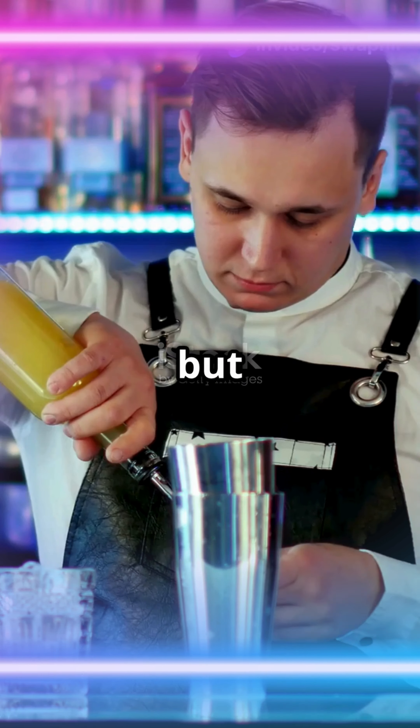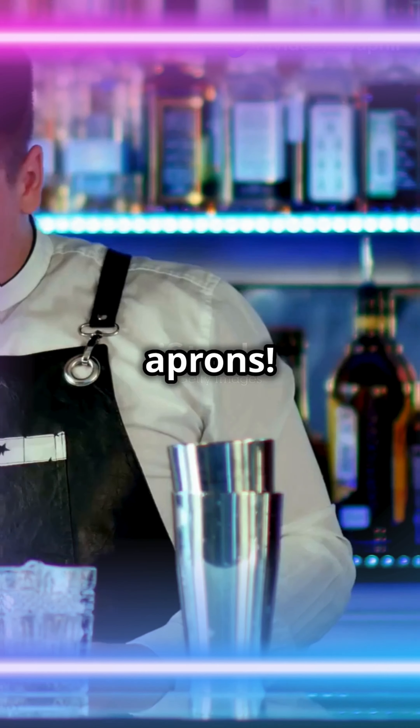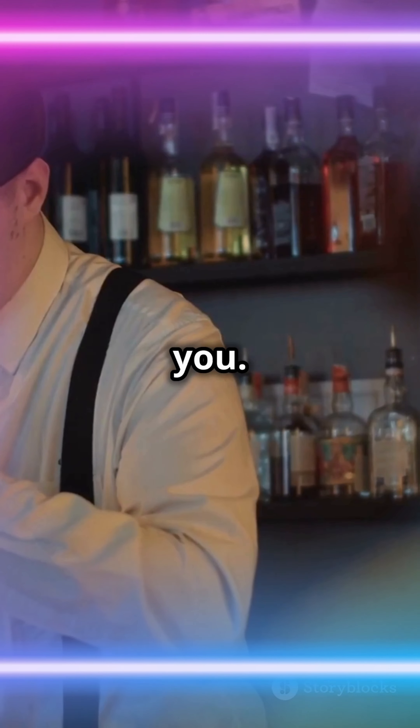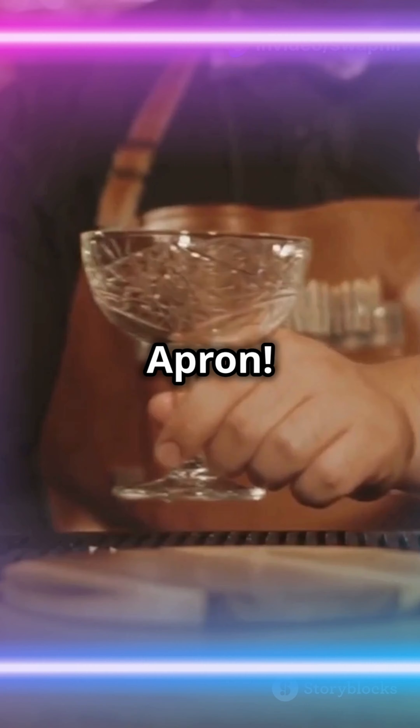If you don't like boring workwear but still need something functional, then let's talk leather aprons. Picture this: you're behind the bar, slinging drinks, and all eyes are on you. What's your secret weapon? It's the Handicraft Villa leather apron.